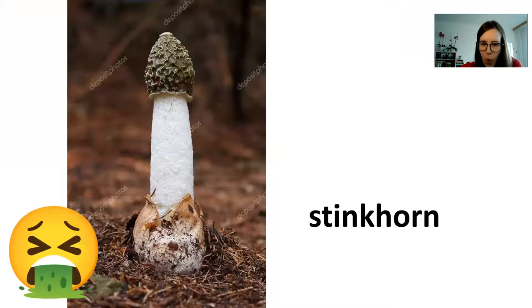This is a stinkhorn. A stinkhorn stinks. When it's young it looks like an egg, and when it's older it tries to attract flies by smelling like rotting meat. The flies smell rotting meat, they crawl over this disgusting greenish mushroom, the spores get stuck to the flies, and then the flies fly away carrying the spores to another part of the forest. It's supposed to taste good when it's very young, but usually you'll find it when it's old and smells disgusting, so don't eat them.